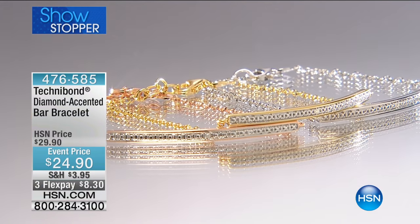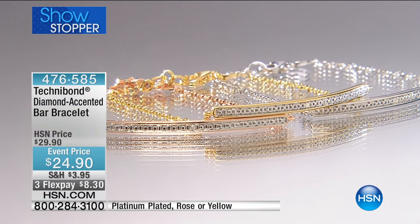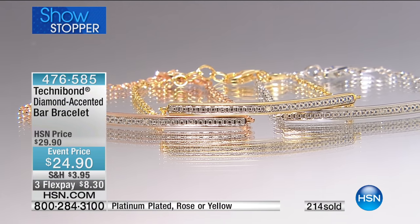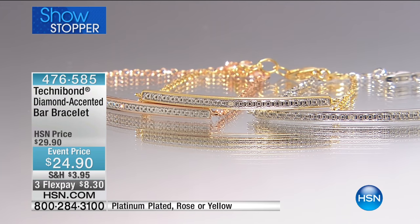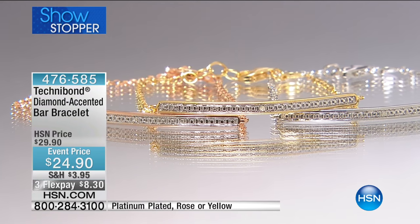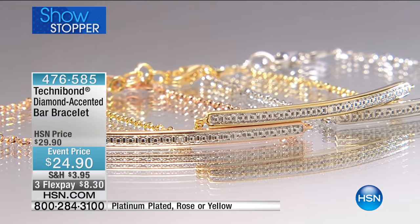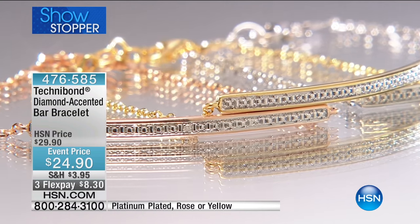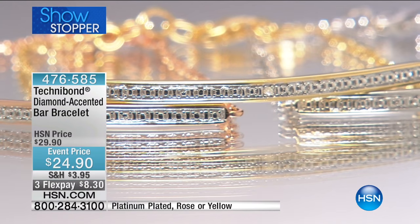Have you ever seen something that has been redesigned by every designer in the world so many times? In our world of Technobond, with our Technobond designers, jewelers, and buyers, they have worked so nicely to bring you something that fits into a woman's wardrobe — it will become part of your wardrobe, but it's not something you even have to think about. Do I need to put this on? Will it work with my outfit? It's perfect, and it has diamond accents throughout the bar at $24.90.